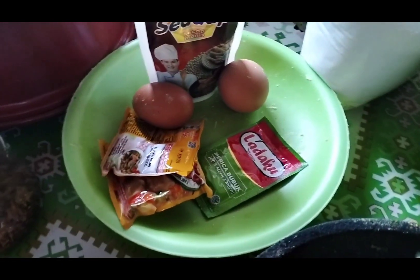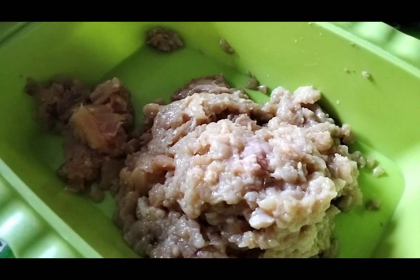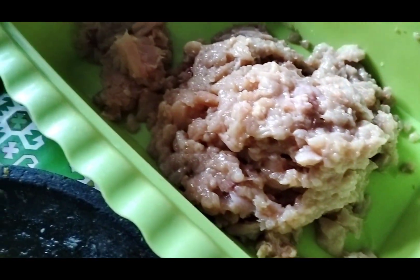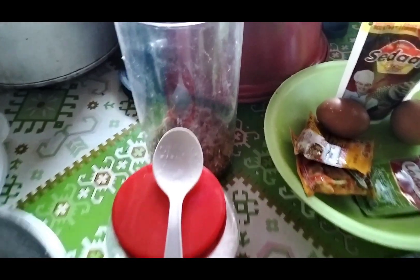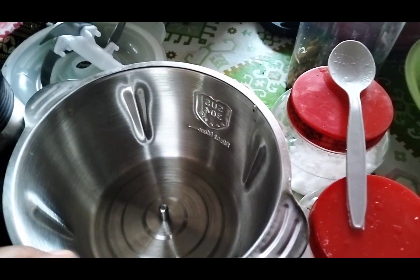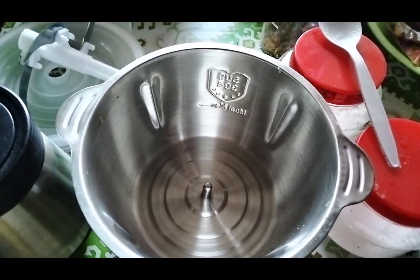Bumbunya sudah saya siapkan, masih seperti biasa ya. Untuk bumbunya bisa dilihat di video saya yang sebelumnya. Dagingnya sudah dicincang, ada bawang putih, garam, dan bawang goreng di toples. Oke teman-teman, saya mau coba dulu choppernya, apakah hasilnya bagus untuk bikin bakso atau tidak.